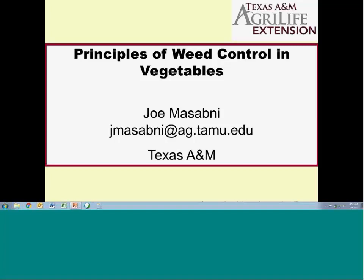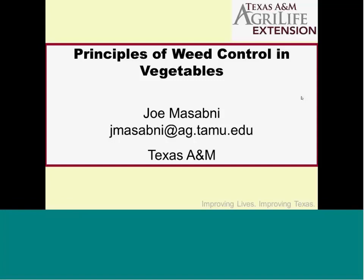Today, my presentation is on weed control in vegetables — principles and practices — and we'll go over some organic options. That's my email. Anything you need, email me and I'm happy to help.